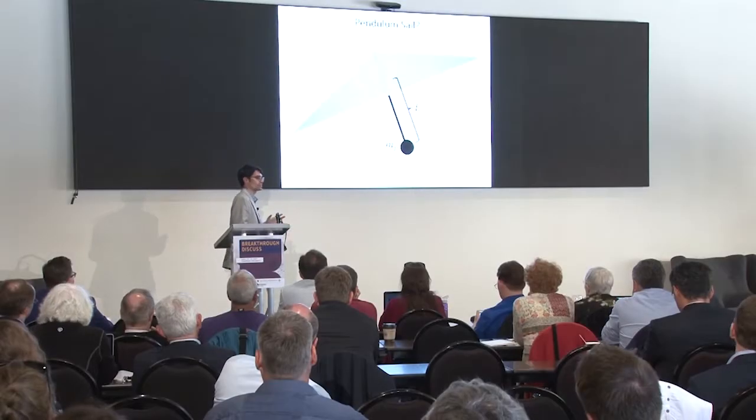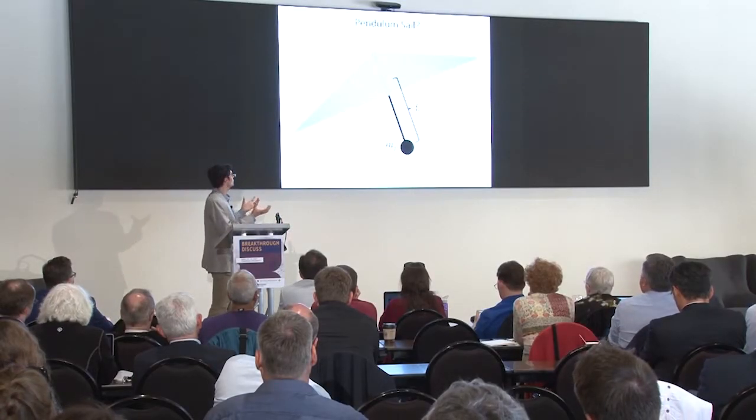Maybe this pendulum approach can work, but there are some difficult trade-offs. One is that it's going to add extra mass, and you'll need some kind of stiff structure to hold it together. The other issue is that the pendulum mass is going to have to be in the beam, which is a difficult thermal environment.